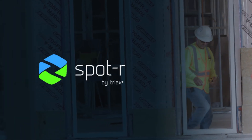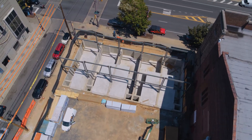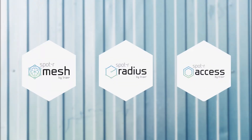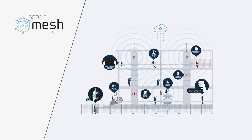Introducing Spotter Radius by Triax, the perfect starting point for your digital transformation. But there is a Spotter solution for every worksite, from the simplest to the most challenging environments. Spotter Suite by Triax is a versatile labor management IoT platform with solutions including Spotter Mesh, which provides total, real-time visibility for the largest and most complex worksites.